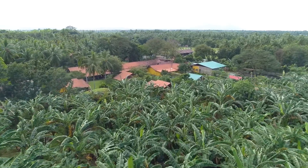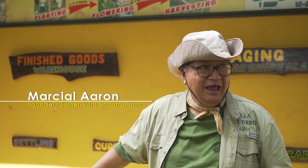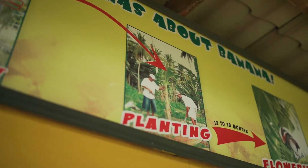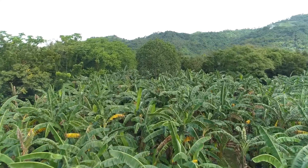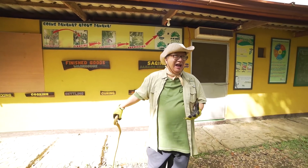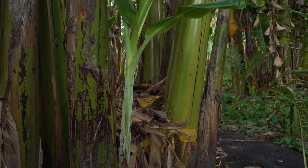Marami kaming bisita dito sa Villa Socorro Farm — mga estudyante. So, para hindi ako nagpapaulit-ulit magkwento sa kanila, meron na akong graphical presentation dito kung paano itinatanim at tinaharvest ang mga saging. Akala nila ang tinatanim sa saba ay buto — yun talaga yung mga hindi pa nakakapasyal sa probinsya. Ang tinatanim sa saba ay ang tinatawag naming saker or shoot. Sa Tagalog, ang tawag dyan suhe.